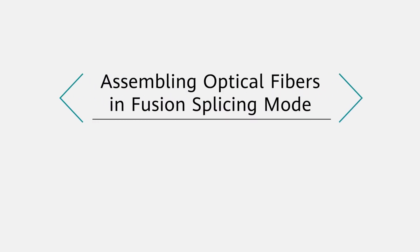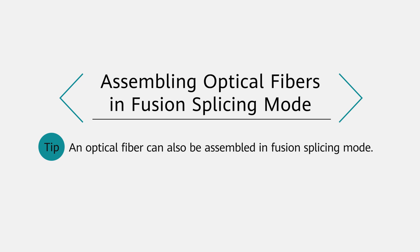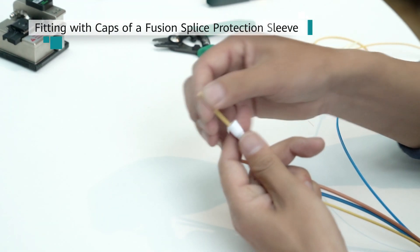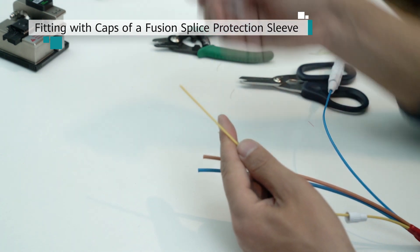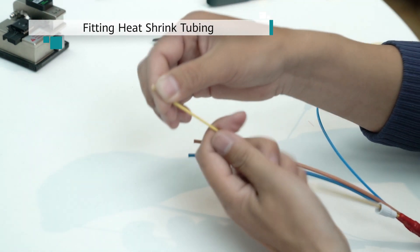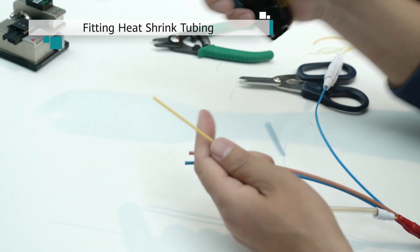Assembling optical fibers in fusion splicing mode. Feed one end of an optical fiber and one end of a pigtail through the caps of a fusion splice protection sleeve. Additionally, feed the optical fiber or pigtail through 60 mm of heat shrink tubing.